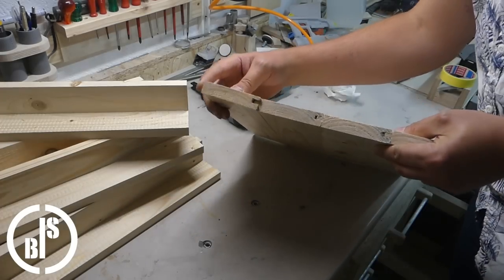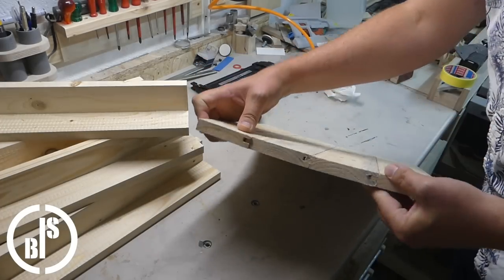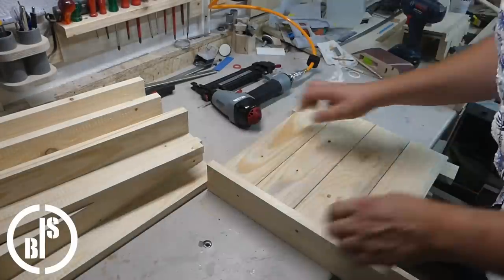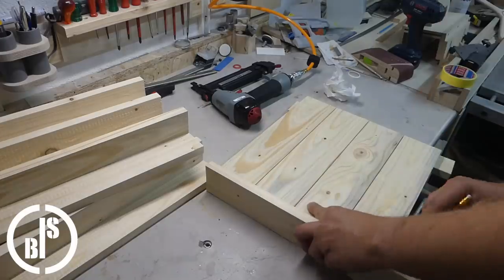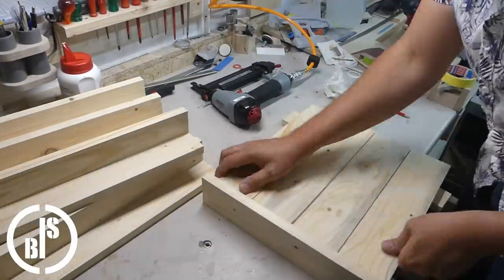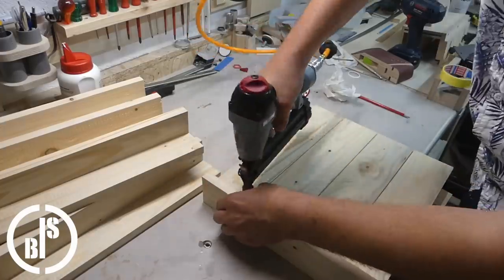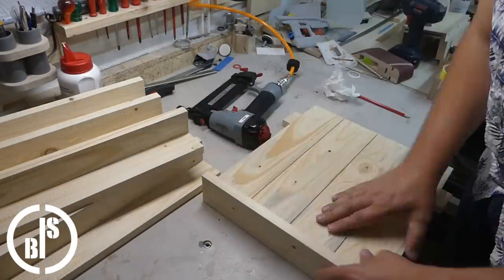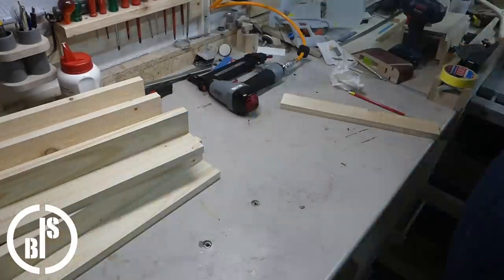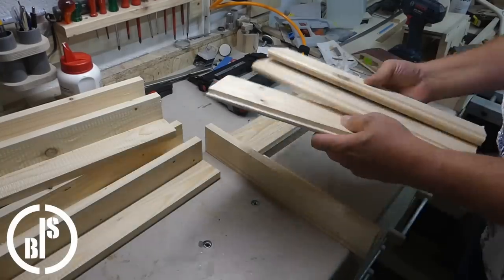Next, I attach the sideboards to the legs. The sideboards still have the tongue and groove except the top board. For square planter boxes like these ones, four identical side pieces can be made. In this way, all the sideboards are the same length. This makes the cutting easier and the possibility to make mistakes is decreased.